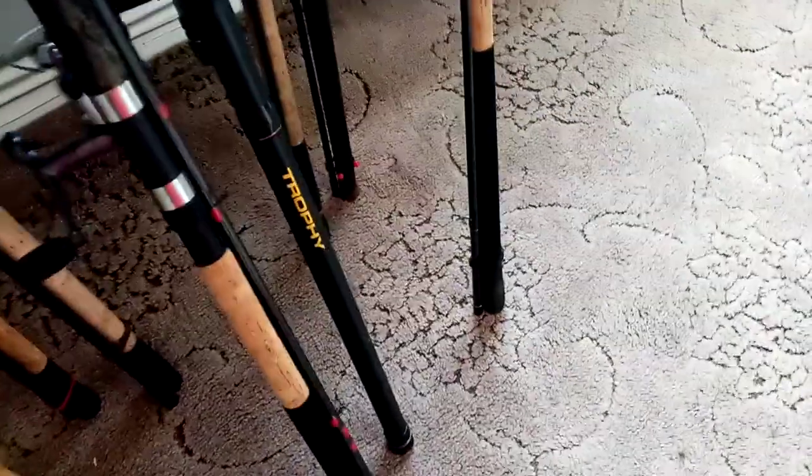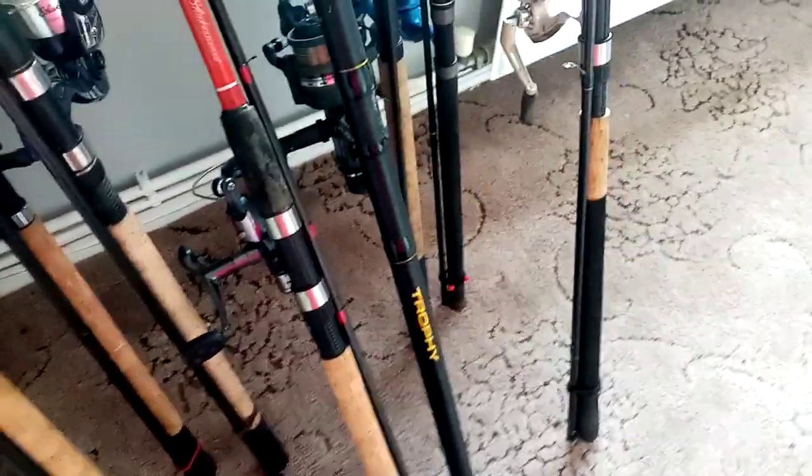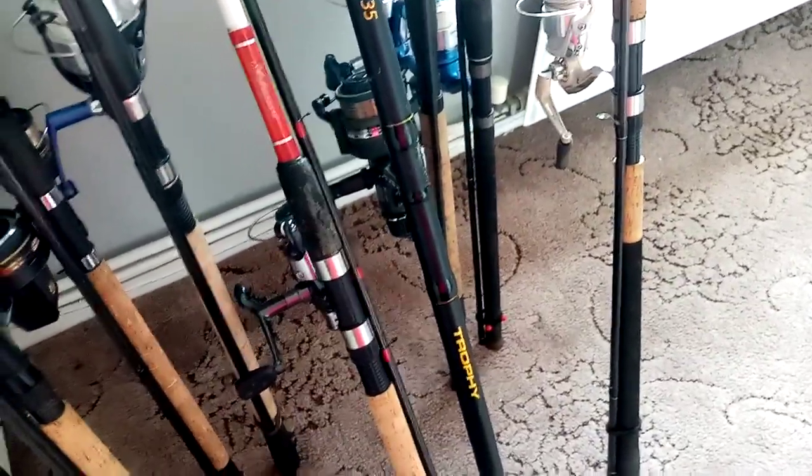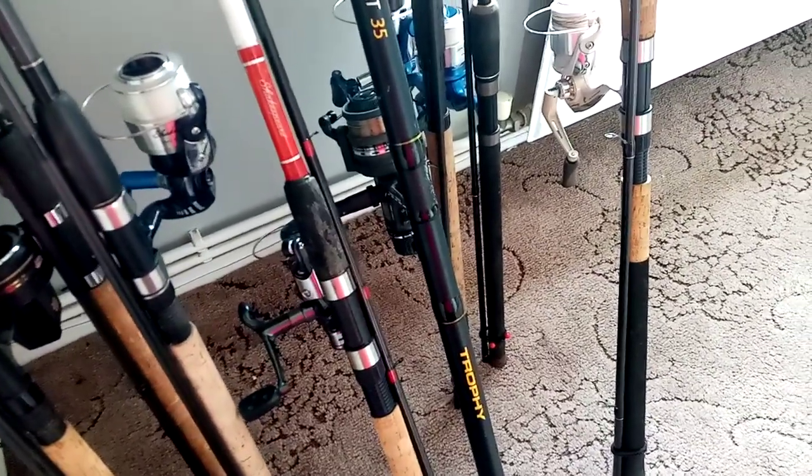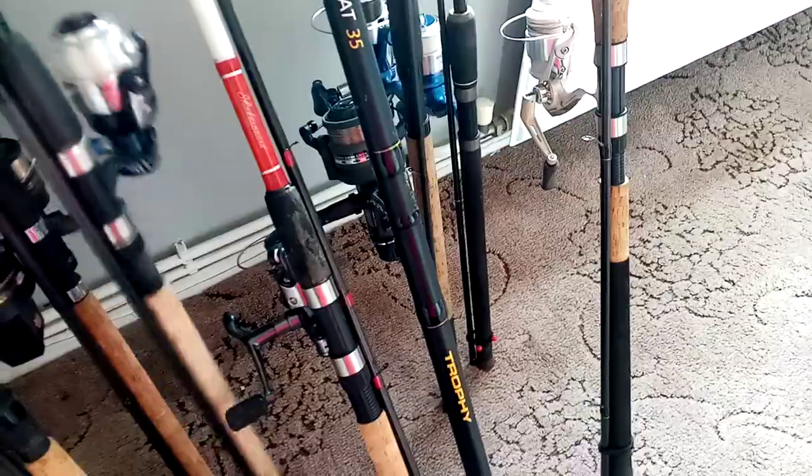Two-pound line on the match rod. And I've got a 12-foot Shakespeare Mac X2 barbel rod with a 4000 reel.